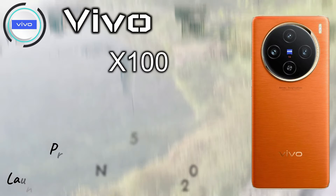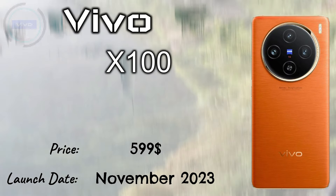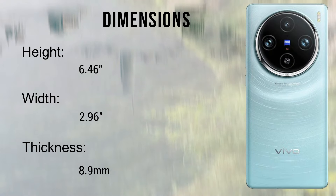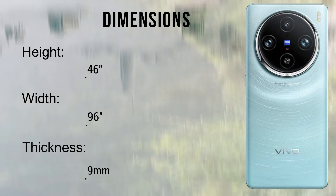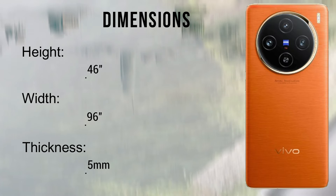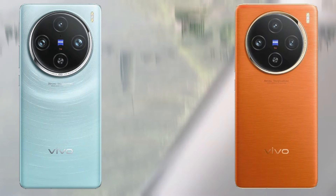The body dimensions of the Vivo X100 Pro are 6.46 inches height, 2.96 inches width, and 8.9mm thickness. The Vivo X100 is 6.46 inches height, 2.96 inches width, and 8.5mm thickness. The weight of the Vivo X100 Pro is 221 grams and the Vivo X100 is 206 grams.